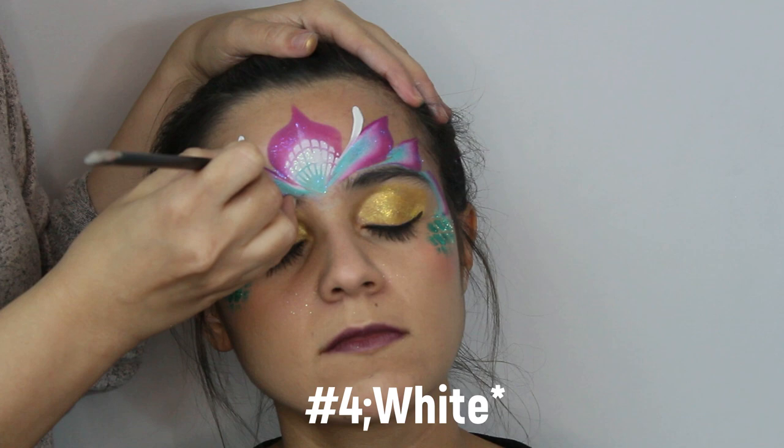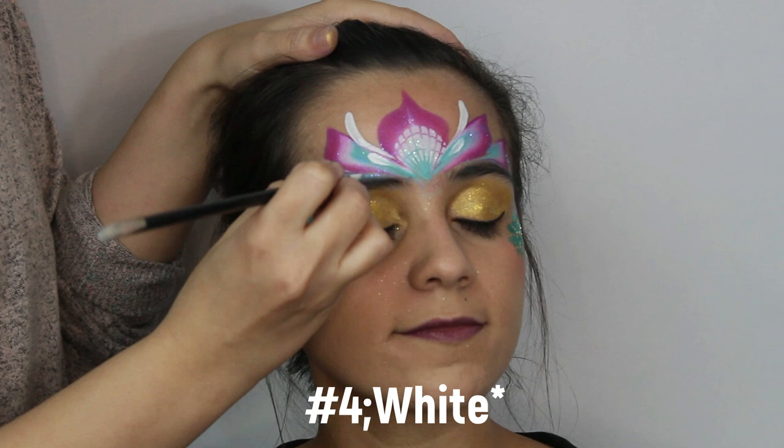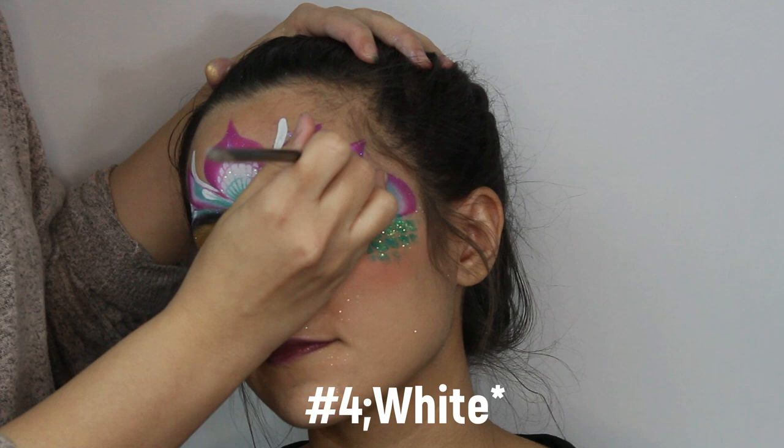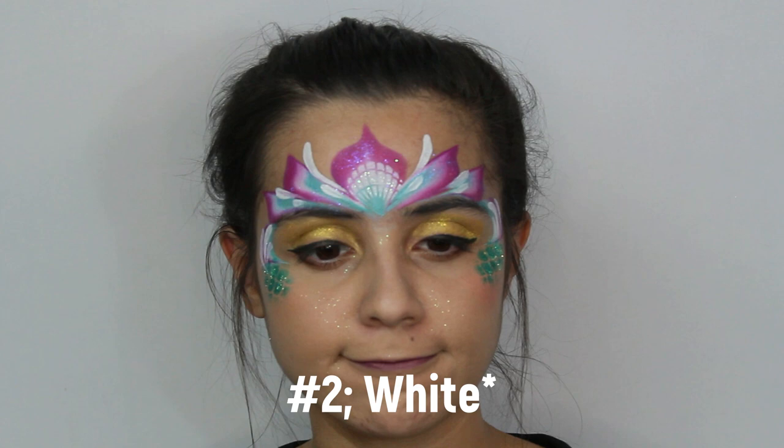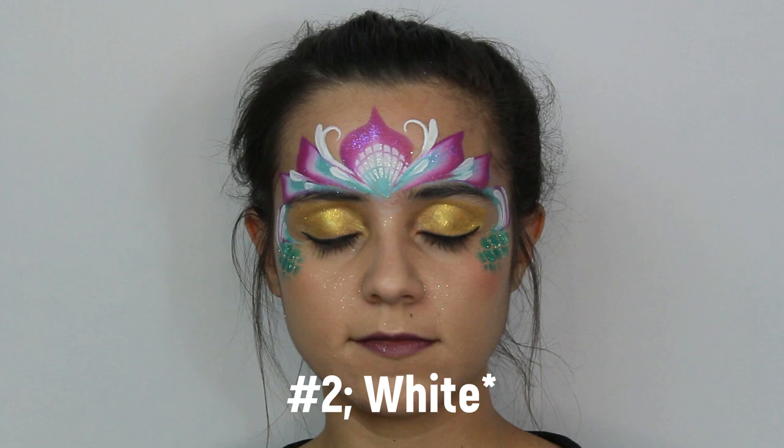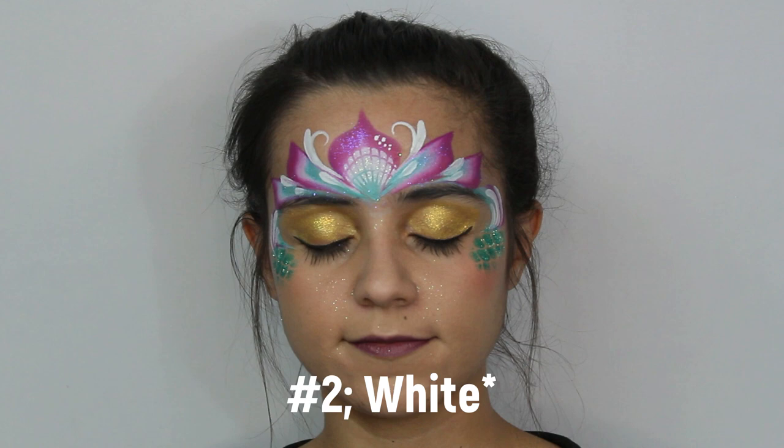Grab a number four brush and begin to draw your teardrops in white. First draw two large teardrops on each side of the centerpiece, then two small ones right below it. In the crevice between the two petals add two small teardrops. Once done, add three good-sized teardrops on the side of the swoop — do the same on both sides. Then with a number two brush, add smaller details like little swirls on your big teardrops along with dots throughout your design.